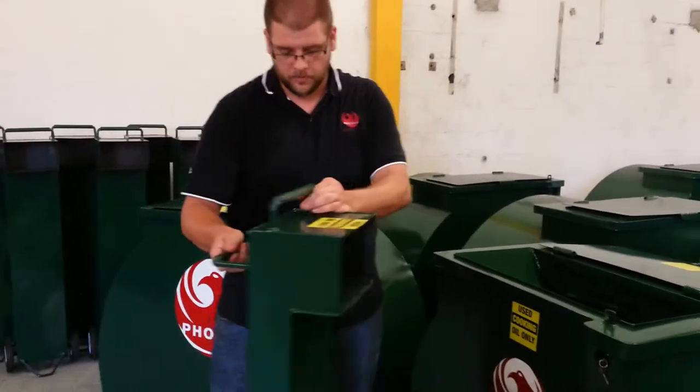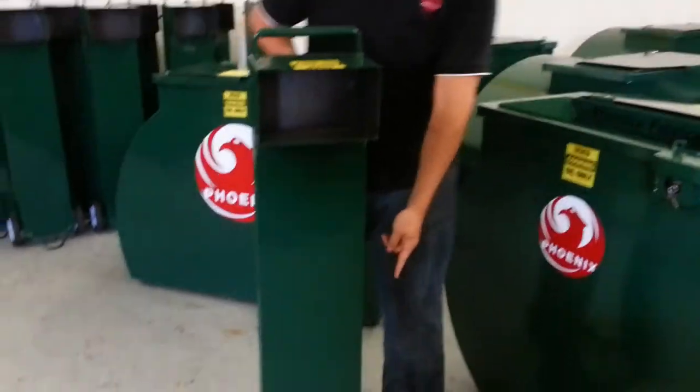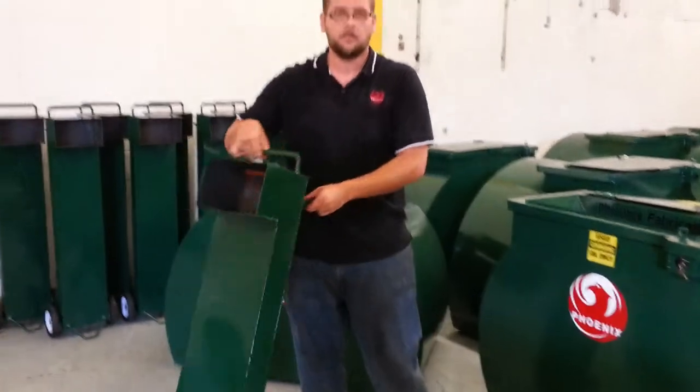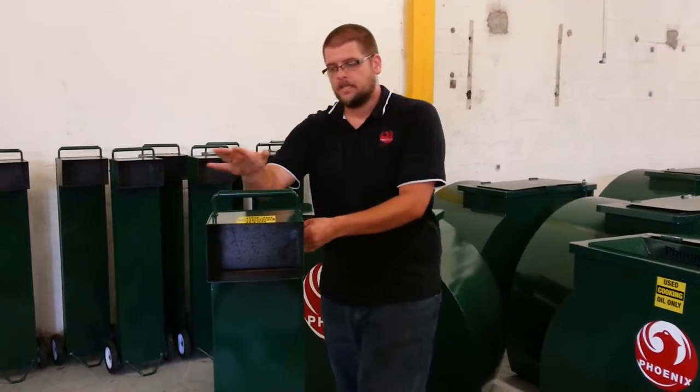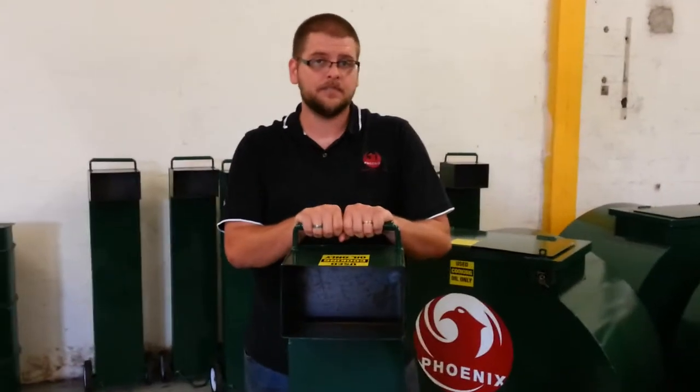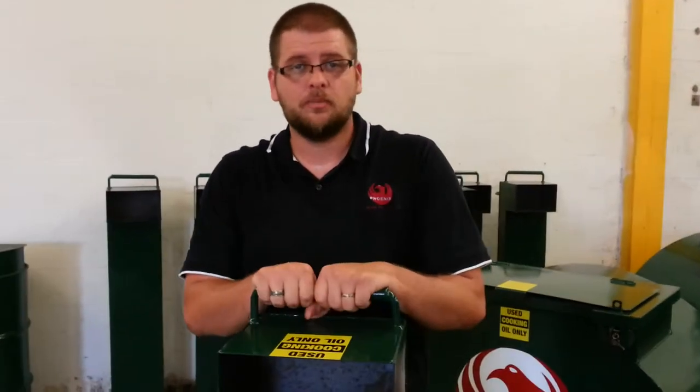Another feature of this oil dolly — you'll notice we actually have a kickstand on it, so you can store it in multiple areas. You can store it underneath a table, which is flat, or you can put it in a broom closet where it takes no space at all. This is ideal for everybody because it stops worker's comp claims, it stops messes, and gives you a complete oil system. And that concludes the oil dolly.